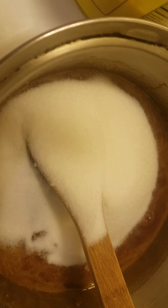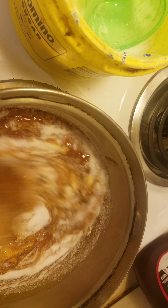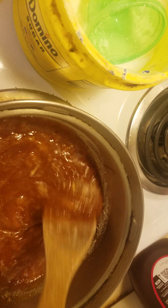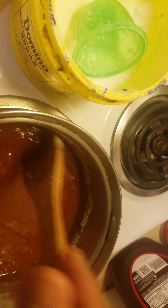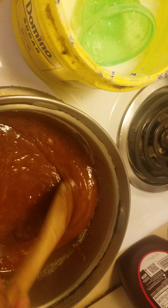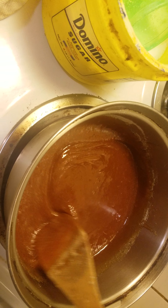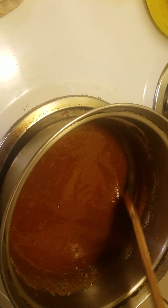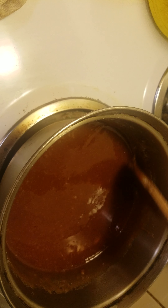I don't want my sugar to burn — hopefully it works for me. I just added more sugar and it's working, so thank God. I thought it would burn but thank God it did not burn.